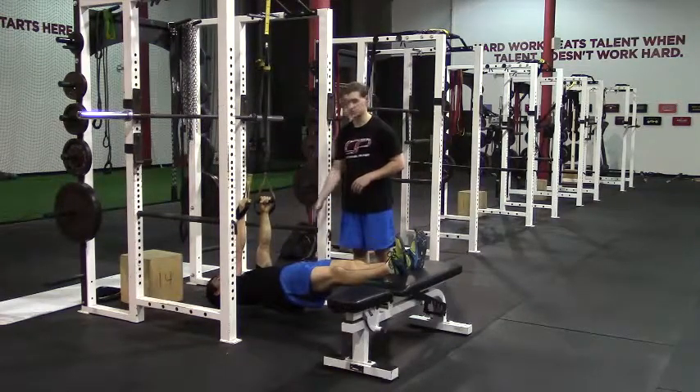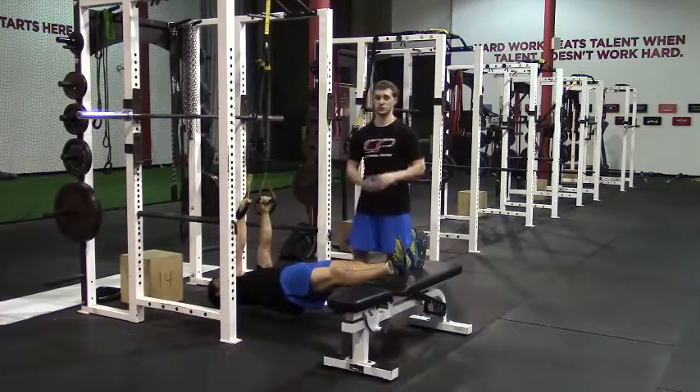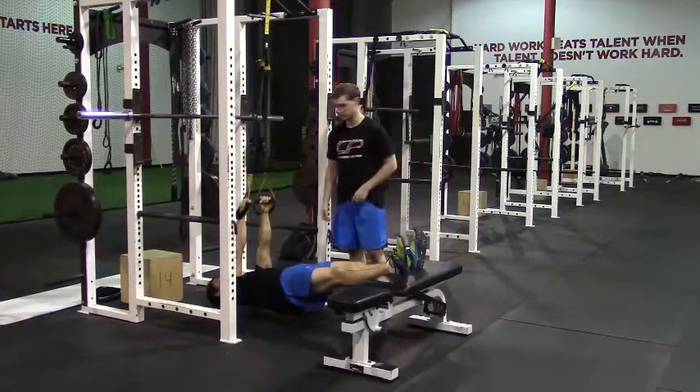One of the common mistakes you'll see is people will let those hips fall back down as we go into the hamstring curl. We'll see that in a little bit — we'll have Rob demonstrate a bad rep.